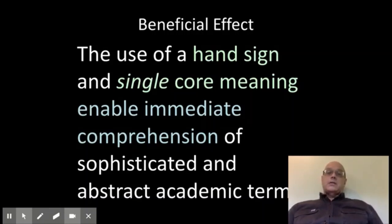The use of a hand sign and a single core meaning enable immediate comprehension, and this was dramatic with students I worked with. The whole birth of this program was when I dealt with students maybe ten years ago and we started to focus on academic language heavily. I found that I could teach all week and students used zero of the vocabulary I had focused on when I assessed at the end of the week.